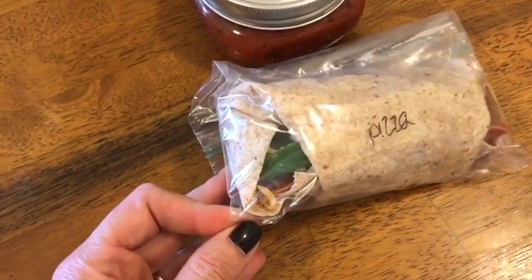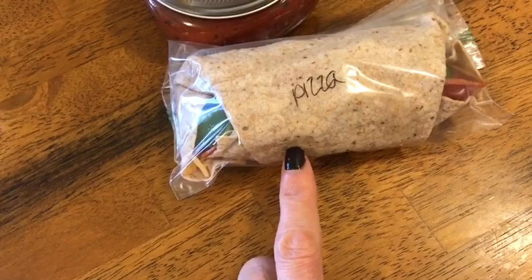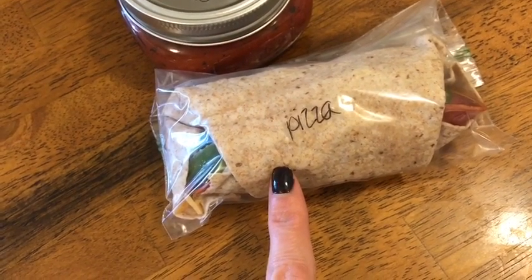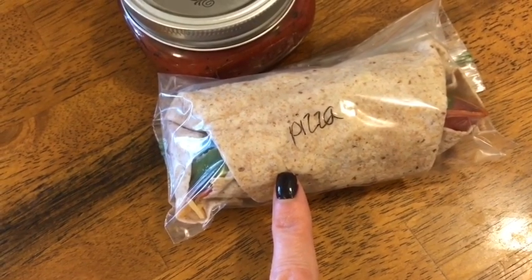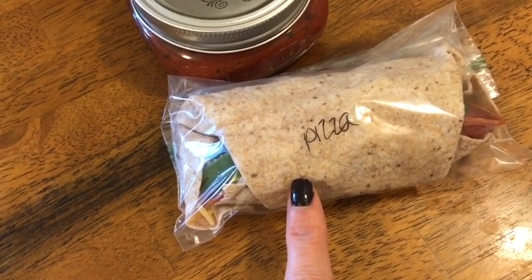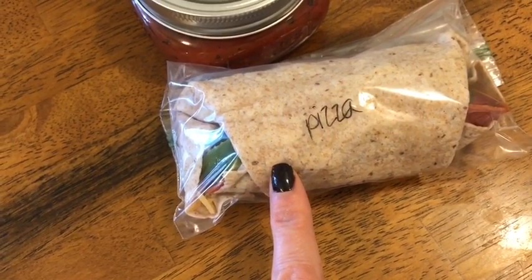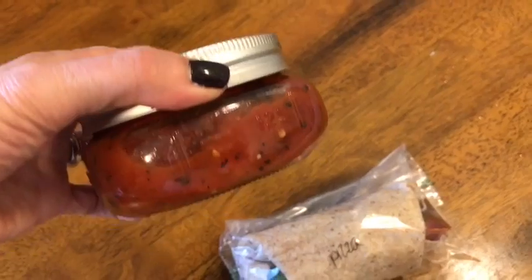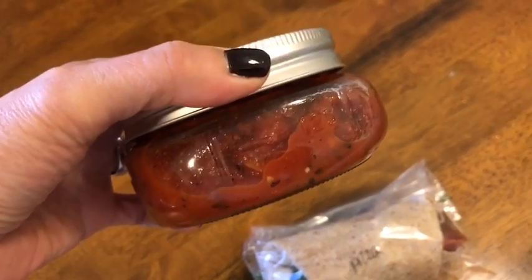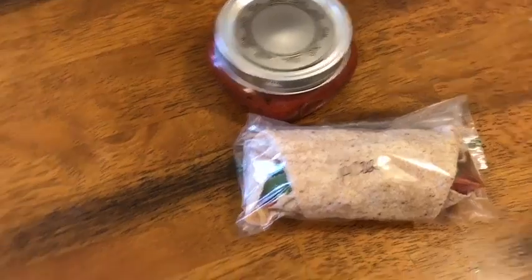Lunch today is my pizza wrap, which I'm very excited to try. This is the wrap that exploded because I had too much stuff in there, but we'll make it work. I'm going to heat it for about 30 seconds to get the cheese melty. It's an Olay wrap for one smart point, one tablespoon of fat-free cream cheese for zero points, 13 turkey pepperoni for one smart point, sliced onion, sliced bell pepper, and a quarter cup of Kraft fat-free cheddar for zero smart points — so this pizza wrap is two smart points. With it I'm having fire roasted diced tomatoes, zero smart points, eaten like a soup. Lunch today is two smart points.